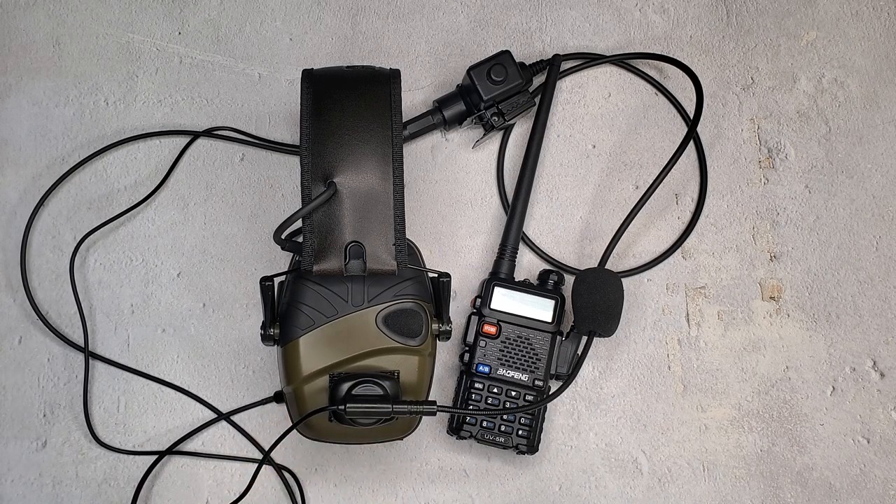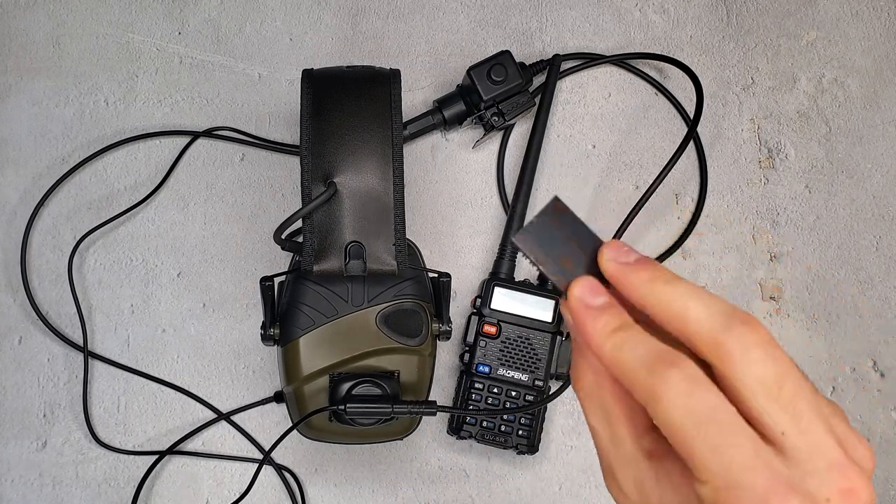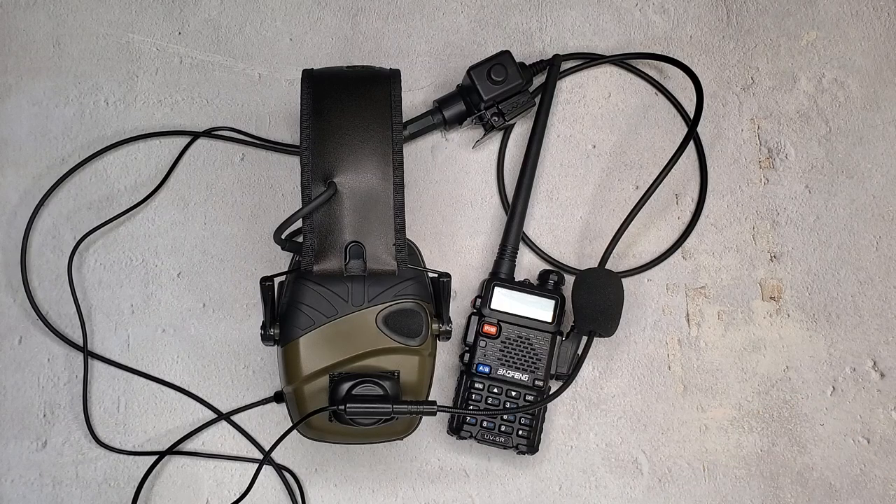And the mic is removable, meaning you can swap it to any headset you like or even put it on your helmet without having to buy a whole other system. You can just use one of these Velcro attachment mounts, which we sell and they're very, very inexpensive.